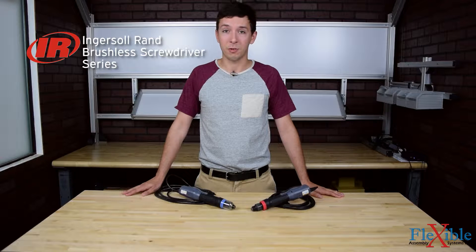This is the Ingersoll Rand brushless screwdriver series, which is recommended for higher duty applications where precise torque control is required.